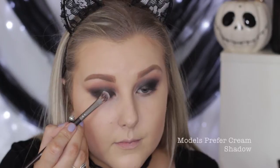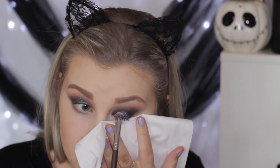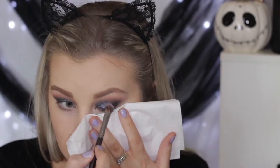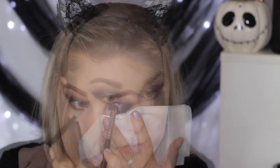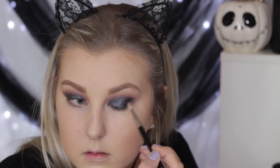Then I'm taking the Sigma glitter in the shade Astral, spraying my brush with MAC Fix Plus before patting it all over the lid. On the other eye I used some tissue because there was fallout, so just be careful. I'm packing the glitter all over the eyelid, then going in with that tiny Sigma brush again to blend the edges and add a tiny bit more of the black shade.